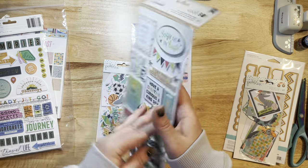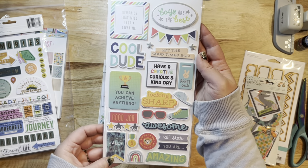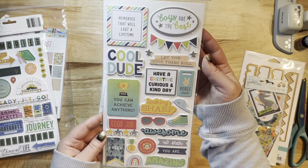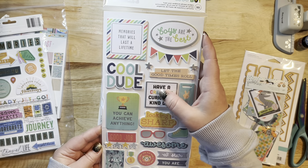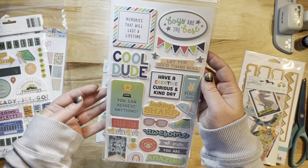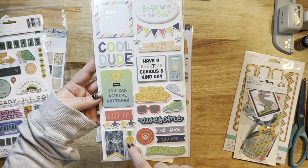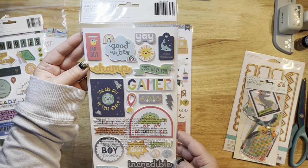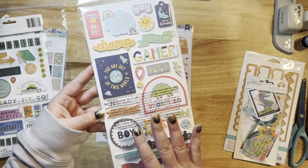These are the foam and cardstock phrase stickers. We've got sunglasses, 'good job' — you could almost do a school layout with that — 'boys are the best,' a fun little banner, 'let the good times roll,' a letter sign that says 'have a creative curious and kind day,' 'cool dude,' some stars, 'play all day,' a fun little rainbow, a little medallion, '100% boy,' and some lightning. Just all kinds of cool boy stuff.